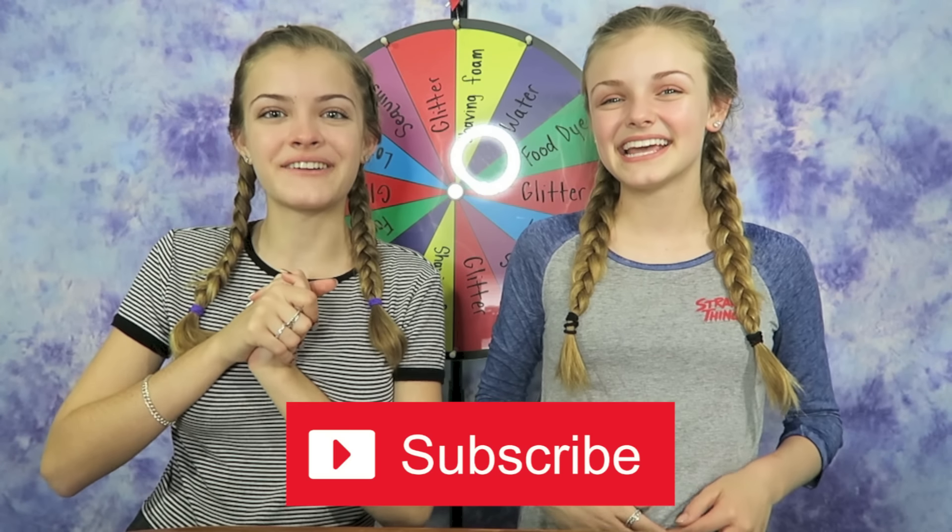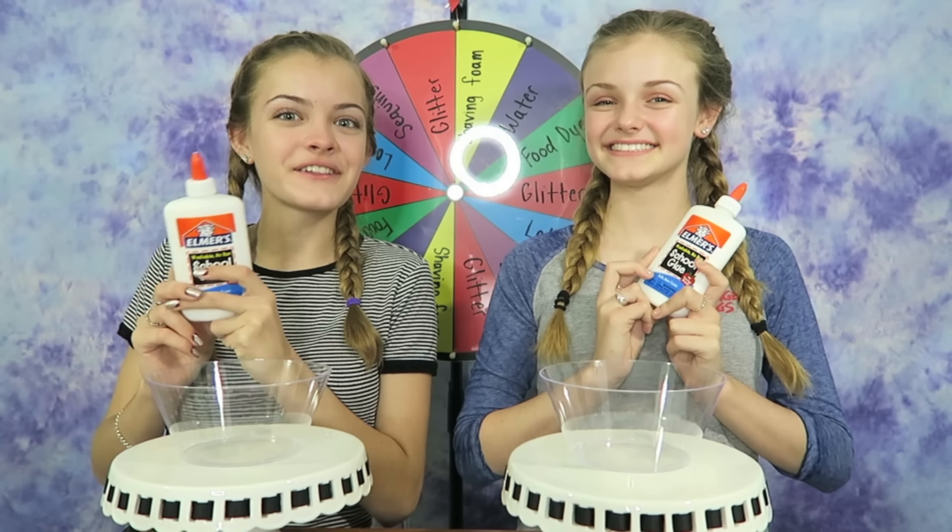If you get two of the same things, they have to be two different colors. So for example, if we land on glitter twice, we have to use two different colors of glitter. And at the end of this challenge, you all get to decide who won based off whose slime you liked better, and we will be trying our best. Please stay tuned to the end of this video because we're going to be giving a shoutout to one of our Beach Family members who has subscribed and has our post notifications on. If you're new to our channel or haven't subscribed yet, please subscribe because we'd love for you to join our Beach Family.